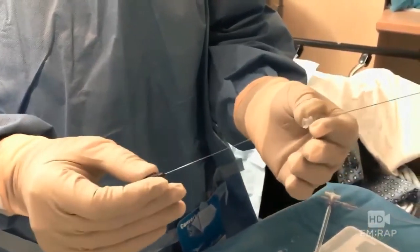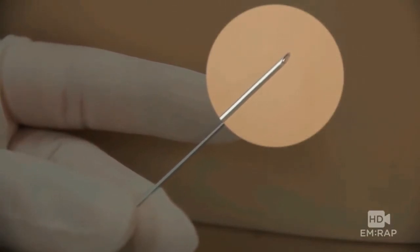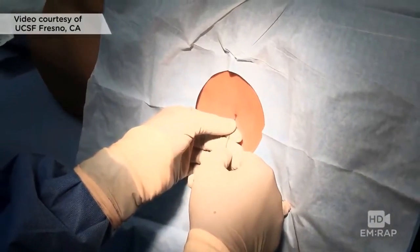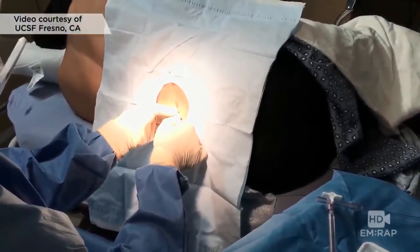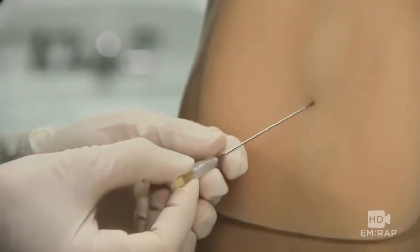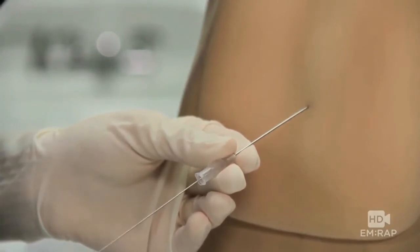Spinal needles come with a stylet in place. The bevel should be oriented longitudinally with the dural fibers — so if the patient is lateral, the bevel is up, and if the patient is upright, the bevel is to the side. Try to stay midline and imagine you're aiming right towards the umbilicus — the belly button. Your needle has to penetrate the supraspinous ligament and the ligamentum flavum, so in theory two pops. In an average size patient, that needle is going to be inserted about three-quarters of the way. As you advance the needle, check frequently for spinal fluid because you won't always feel that pop through the ligaments. Remove the stylet and check for spinal fluid, then advance it a little further.